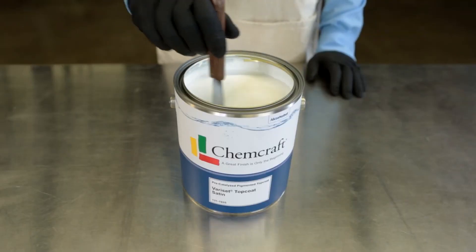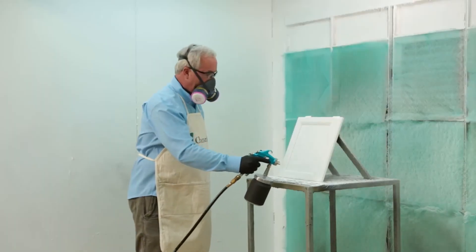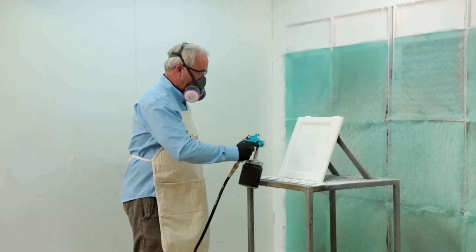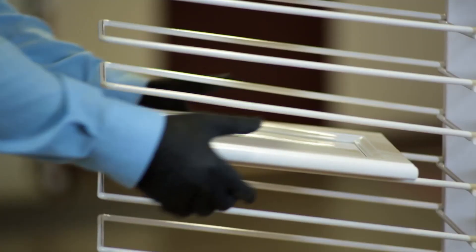Be sure to stir Verisette Topcoat thoroughly before use to ensure consistent sheen and build. Apply one even wet coat of Verisette Pre-Catalyzed Pigmented Topcoat at four to five wet mills. Allow coating to air dry a minimum of two hours before handling.